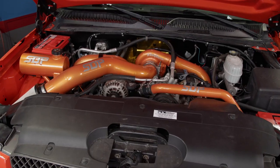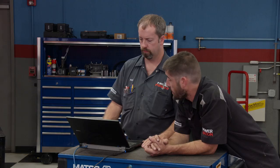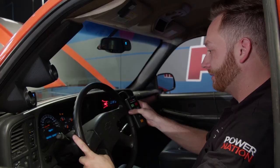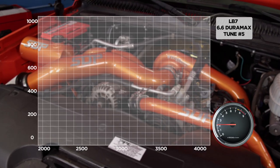We moved over to the Engine Power shop and their chassis dyno to get some accurate horsepower and torque readings with our PPEI custom tune. At this point we'll skip the second street tune and go right to number five — max power.